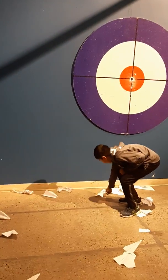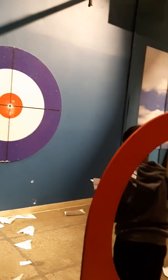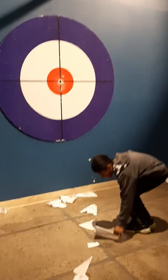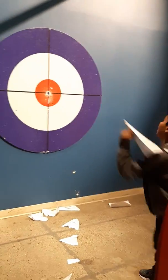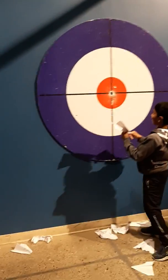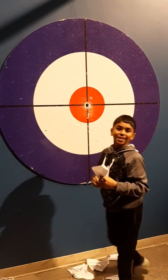Do you have to start from the beginning, from the launch? No starting from the 15 — this is cheating! Bullseye! Yay, got it!